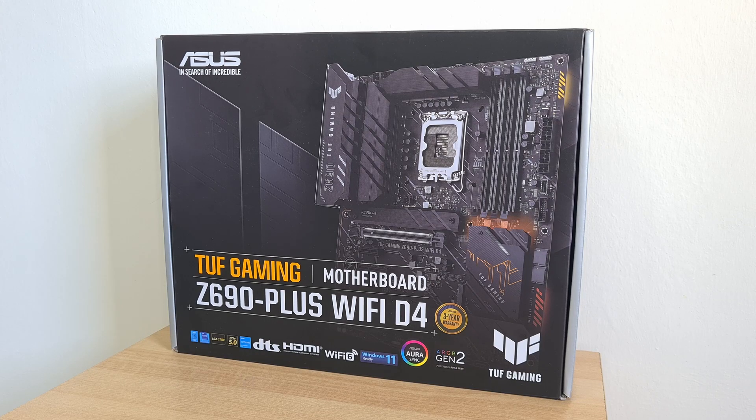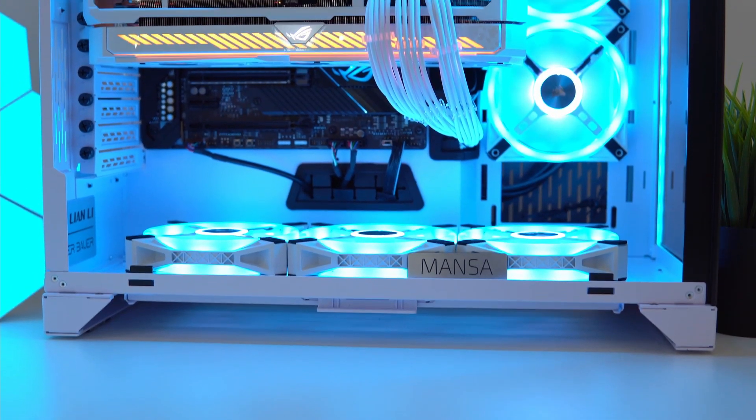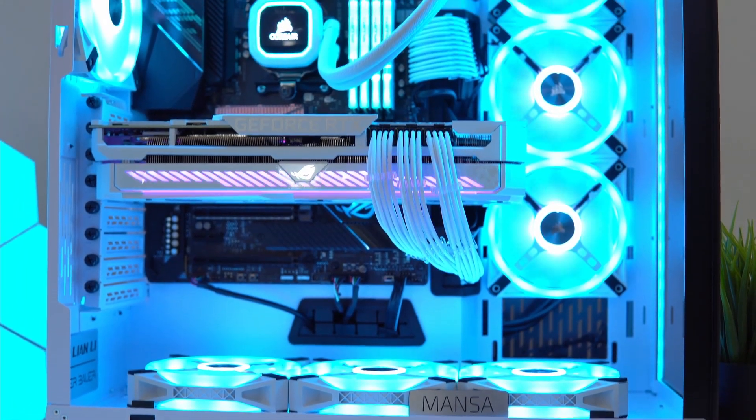Before we do that, shoutout to my friends from Monster Computers who have kindly loaned me this board for this video. Do check them out if you're on the lookout for a custom-built PC solution in Singapore.